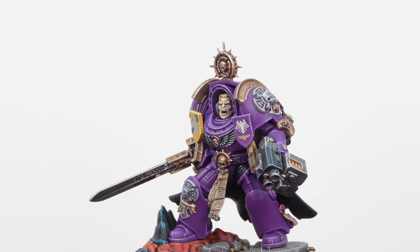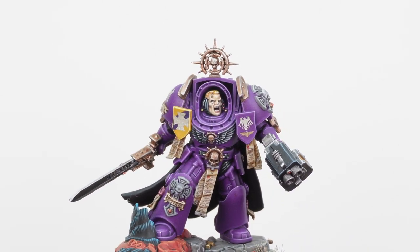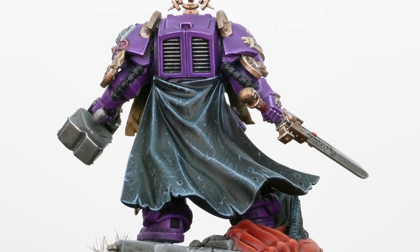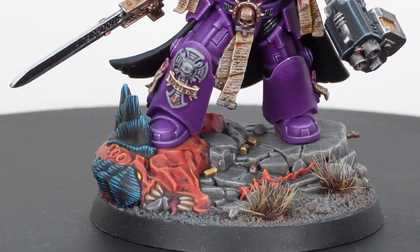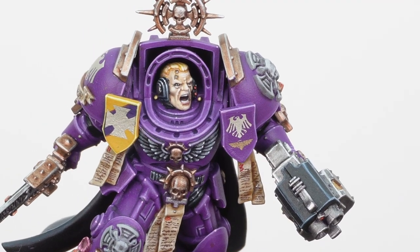The Terminator Captain is probably my favorite model from the box — that and the Dreadnought are the two. The Terminator Captain has loads of detail and a really imposing stance, just looming forward as if he's just spotted another target. Love the fact that it's got a Screamer-Killer head on the base as well, which is just a really cool detail on the miniature.